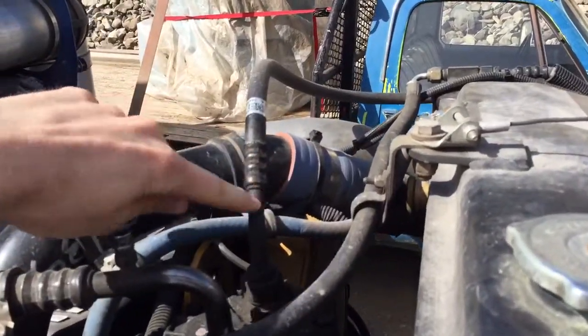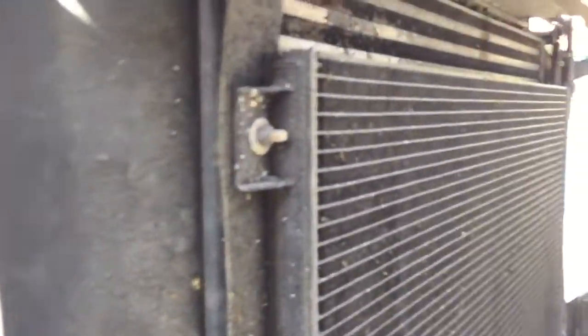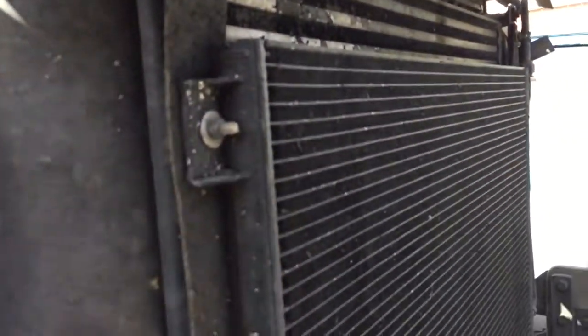Here's the high pressure line coming out, going to the condenser in front. It is a flat tube style condenser.